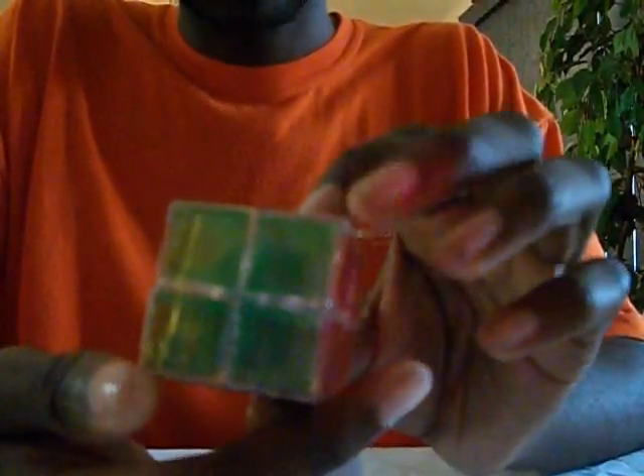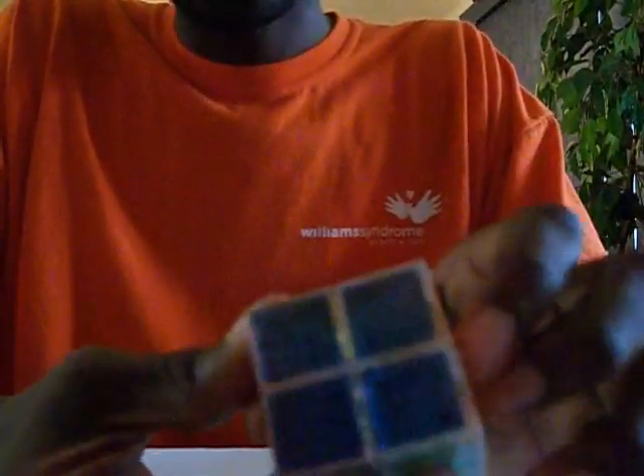Here it is — instead of white you really have clear, but they have white paint for the logo side, and you always need a logo side, or else it's a knock-off. Green, red, orange, yellow, and blue.